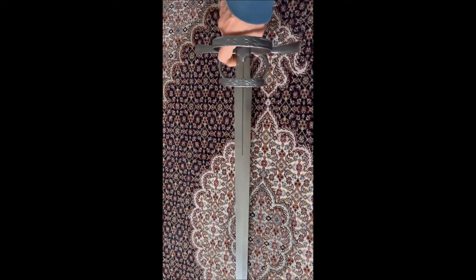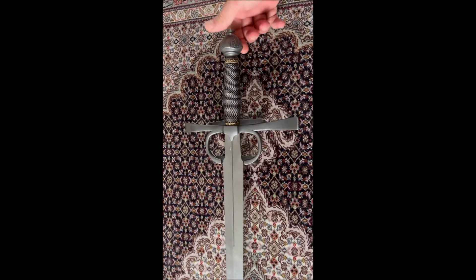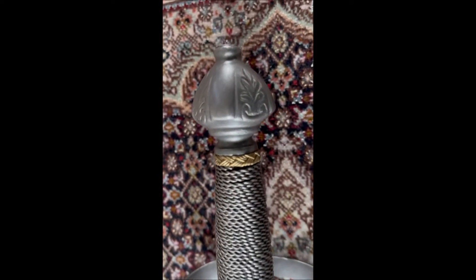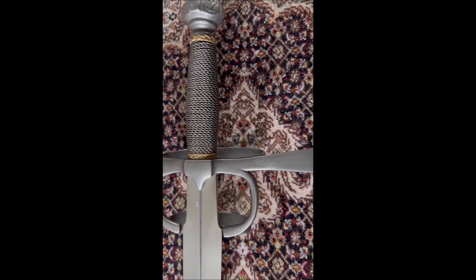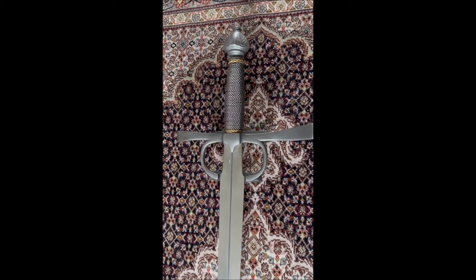The blade is quite nicely done — it's flexible and is well balanced for use. If I change the side of this, you can see the other side of the blade here as well. I'll go closer to it so you can take a look at the intricacies of the blade on both sides.